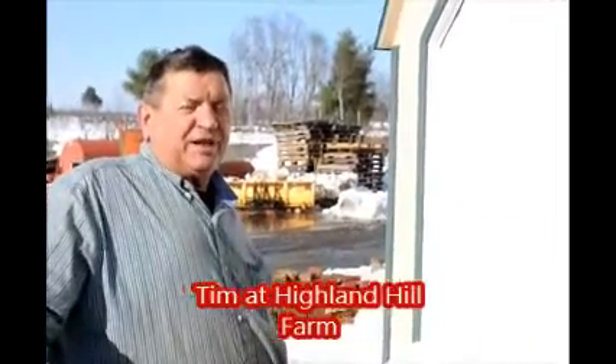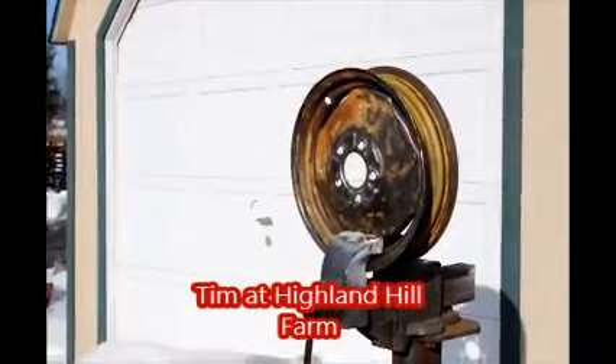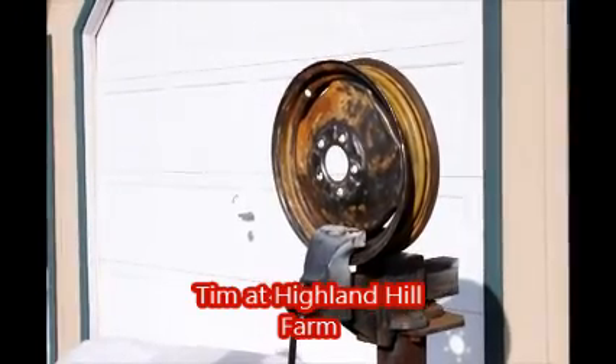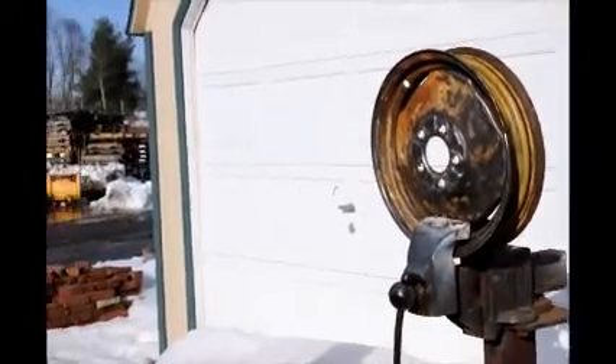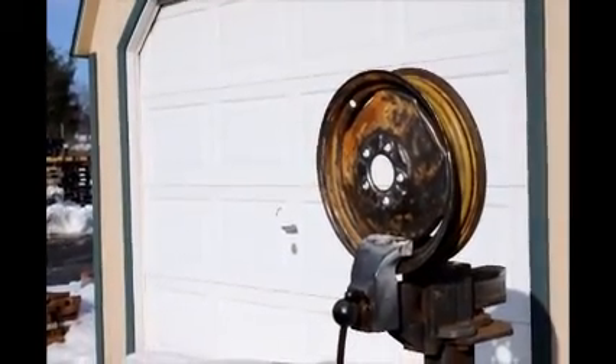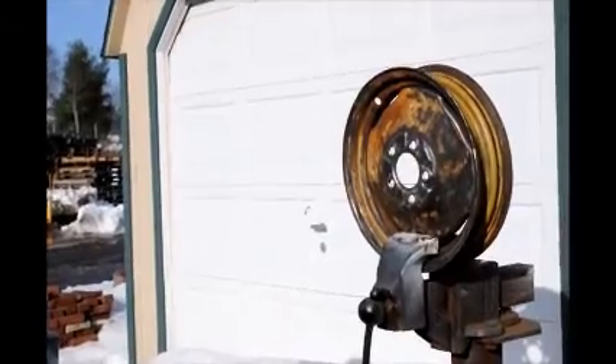Hi, today we're working on the rim from that little tractor that we had discussed earlier. We removed them all because they were leaking, especially the rear wheels, because they did have fluid in it, and fluid totally destroys steel in a matter of time. So we had to hire someone to remove the tires. Now we're going to totally sand them down, prime them, and paint them and remount them again, without fluid this time.